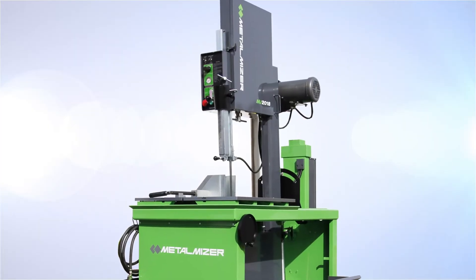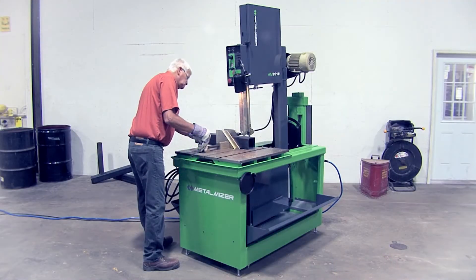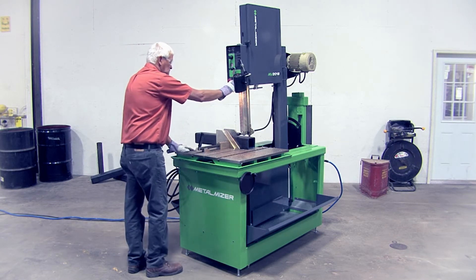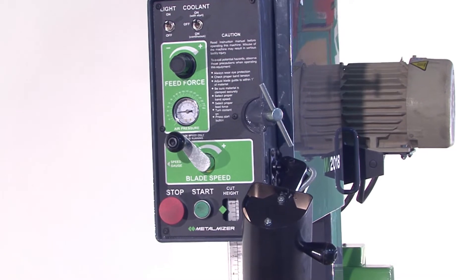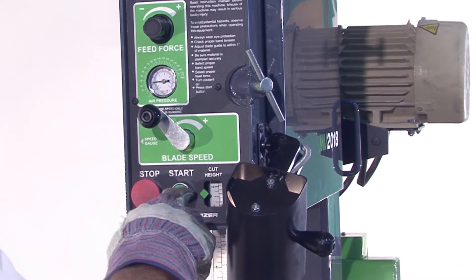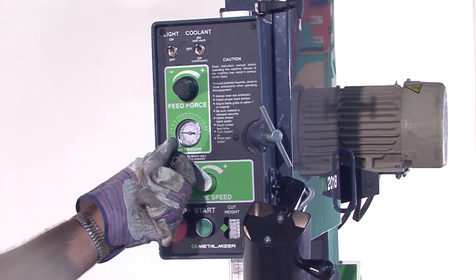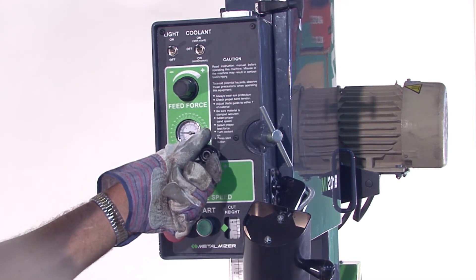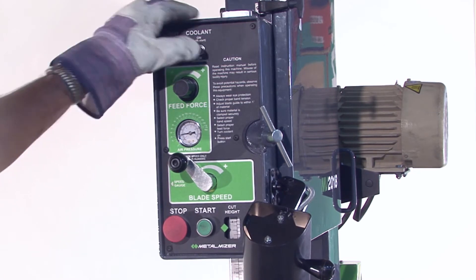All controls for the MV 2018 are located above the working surface and on the face of the cutting head, making them easy to reach and protected from work pieces, cutting fluids, and debris. The setup control panel allows one button activation of the coolant, the blade, and the feed mechanism. Blade speed is conveniently adjusted from this front panel and can be easily fine tuned during a cut. For increased operator customization, each function can be controlled individually.